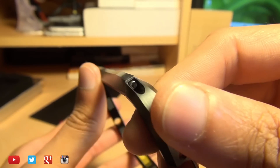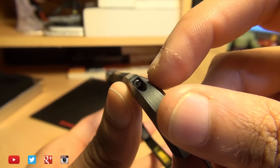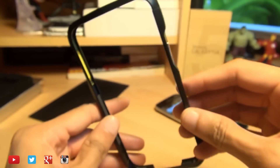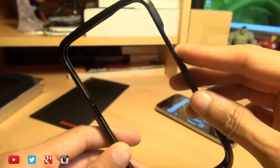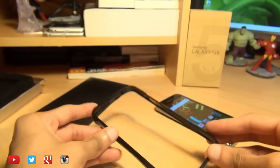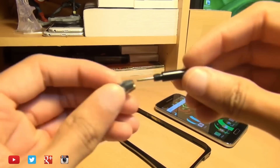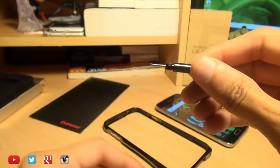There are two hex screws that you need to be able to unscrew — one is towards the bottom left of this bumper case and the other is towards the top right. Using the hex screwdriver that accompanies this bumper case, you just unscrew it and use this to open up the case.